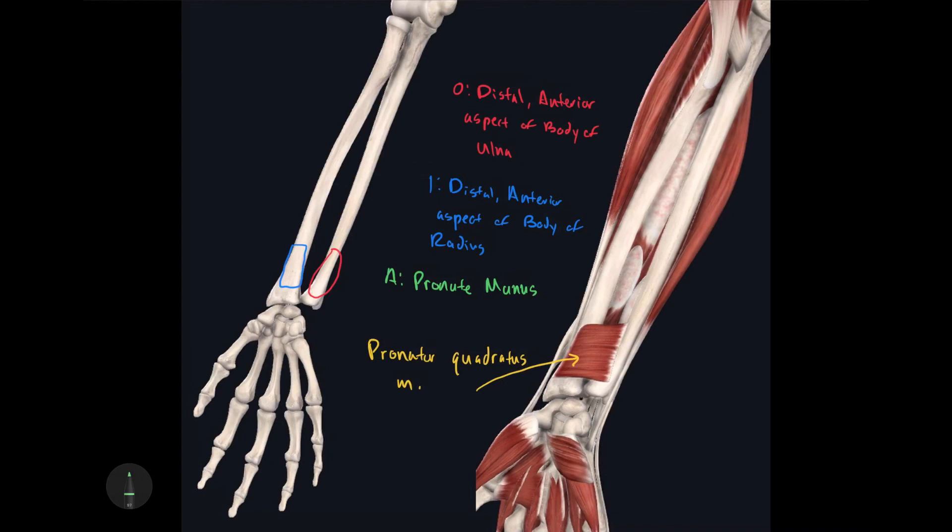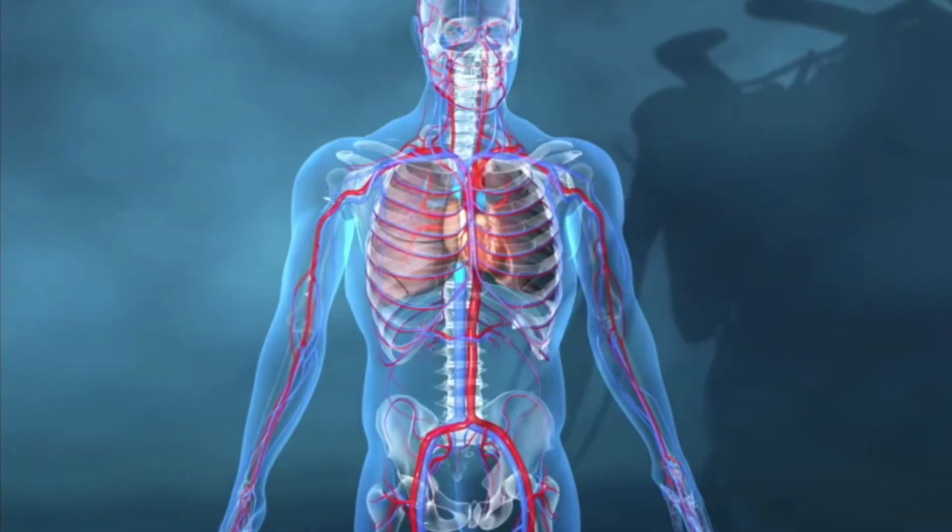And those are all the different muscles found on the anterior antebrachium. I'll be making a follow-up video covering the muscles found on the posterior antebrachium. I hope this video has been helpful in your studies — you guys take care.